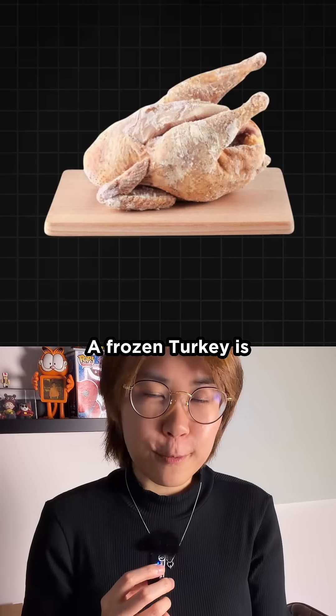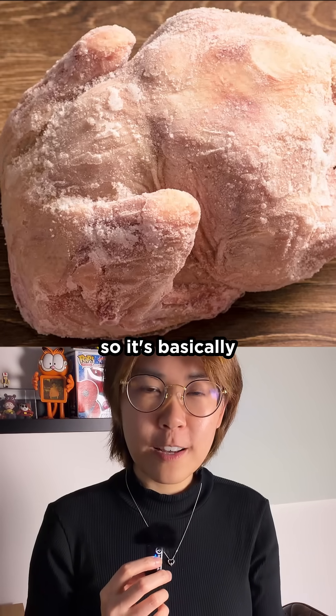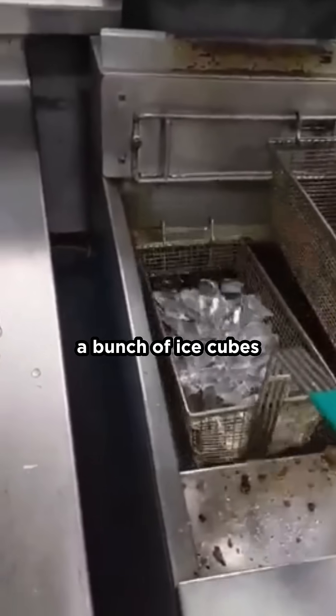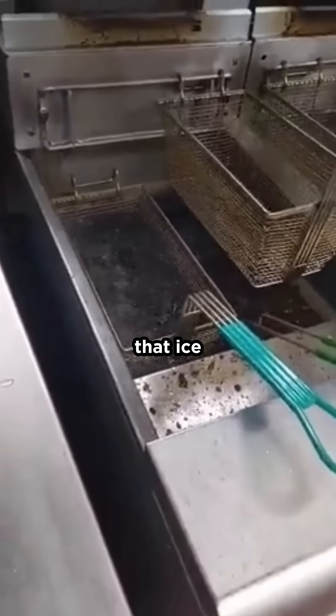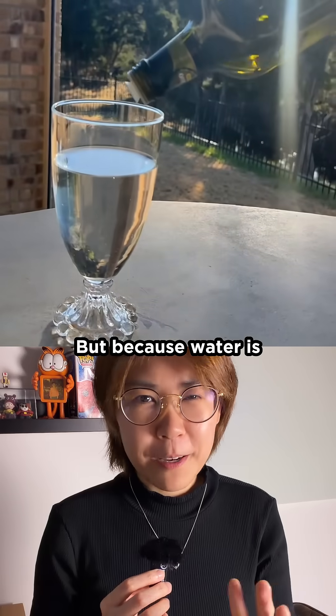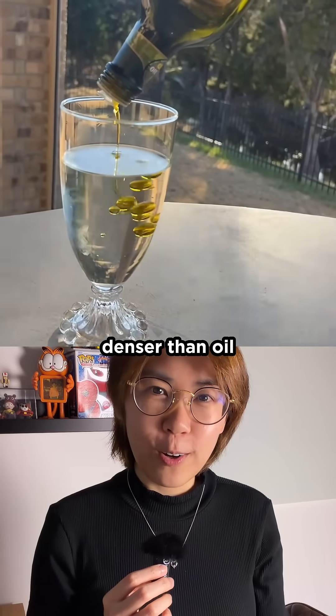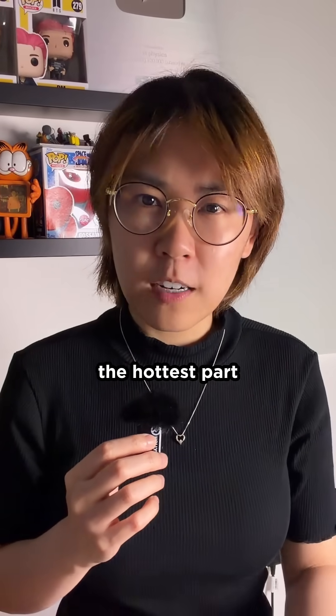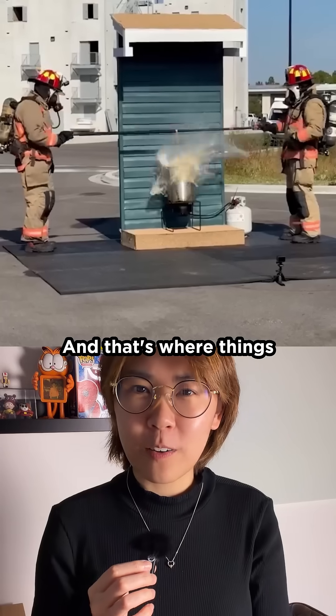A frozen turkey is more than 75% water, so it's basically a giant block of ice. If you toss a bunch of ice cubes into hot oil, that ice doesn't slowly warm up — it pretty much melts on contact. But because water is denser than oil, it sinks straight to the bottom, which also happens to be the hottest part of the oil. And that's where things get interesting.